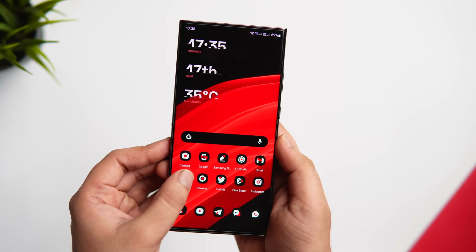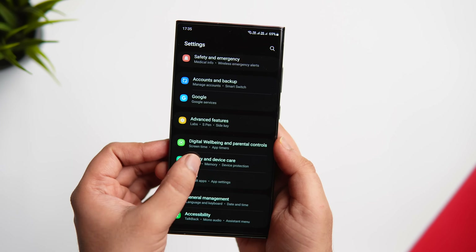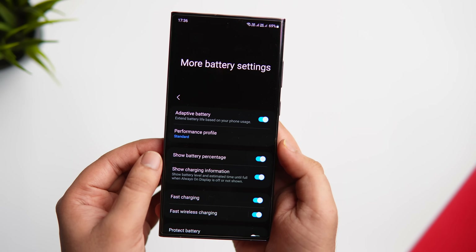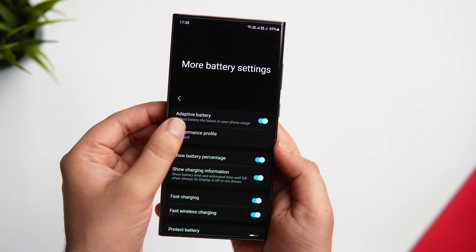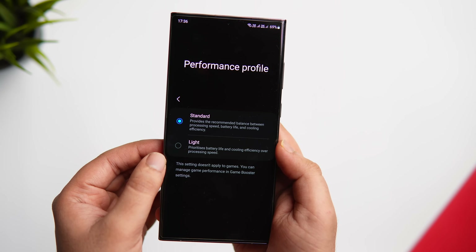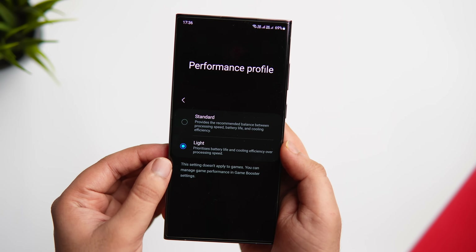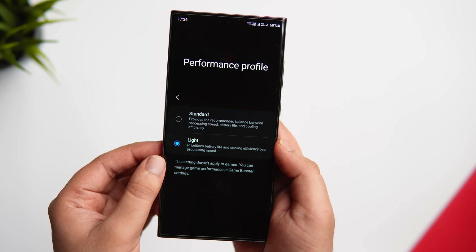If you want to improve battery performance on your Samsung phone, go into Settings, scroll down to Battery and Device Care, tap on Battery, scroll down, and select More Battery Settings. Here you'll find a feature called Performance Profile. Inside you get two options: Standard and Light. By default it's set to Standard. If you want your battery to last longer, change it to Light profile. This prioritizes battery life and keeps the phone running cool even when multitasking with multiple apps open.